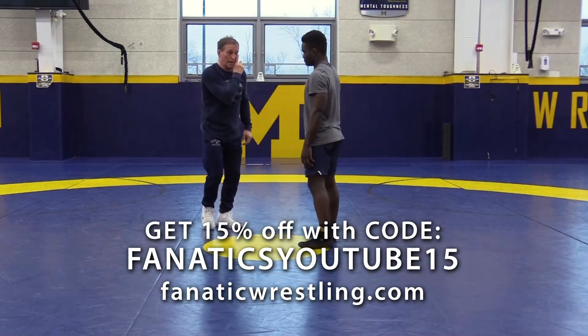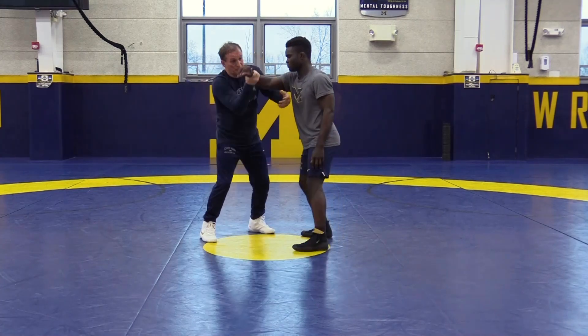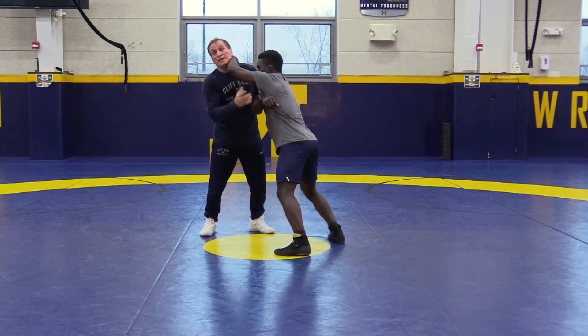Okay, now we go to the same position, 2-1-1, also double leg, but he blocked me a different way — he blocked me like a bent arm.